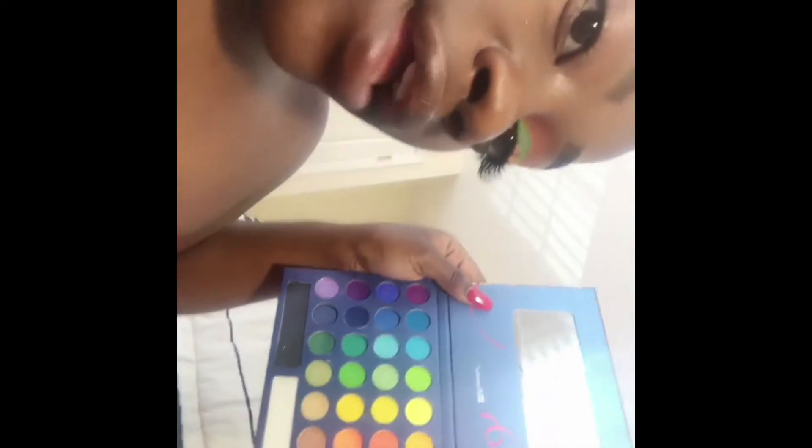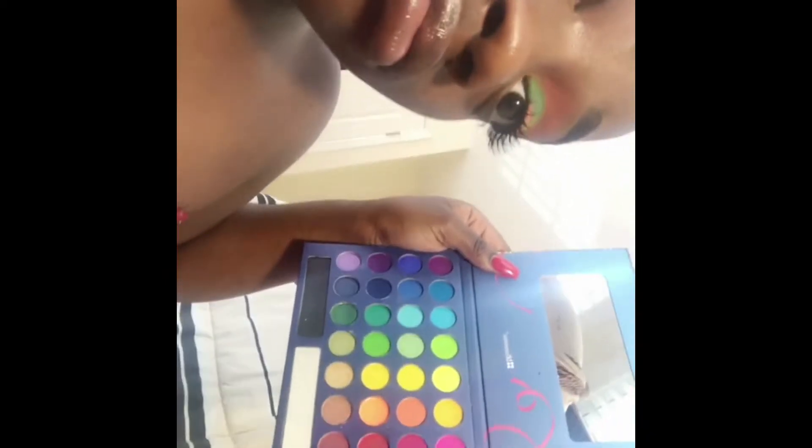I'm using Real Techniques blending brush, right here. Then I'm gonna use BH Cosmetics 'Take Me to Brazil' palette — the third red to the far right, my right. Get your blending brush, get your red on it, and blend that whole lid. It's gonna be kinda sticky, but that's alright though.